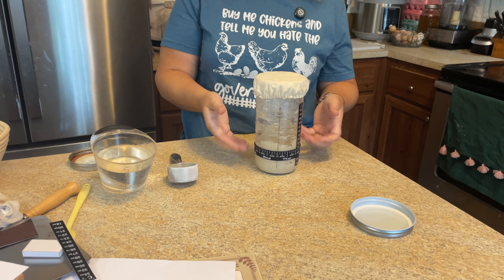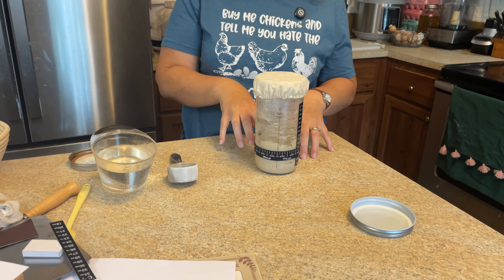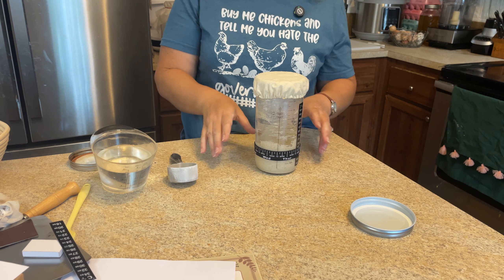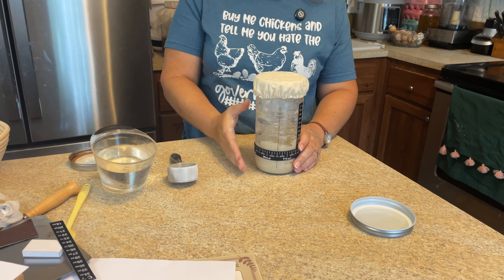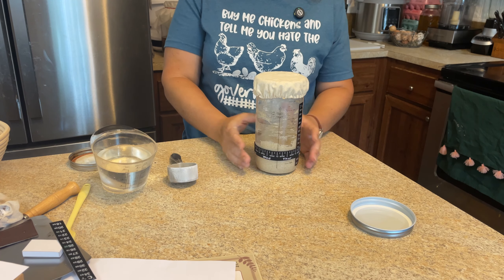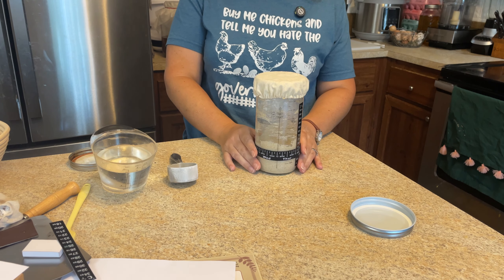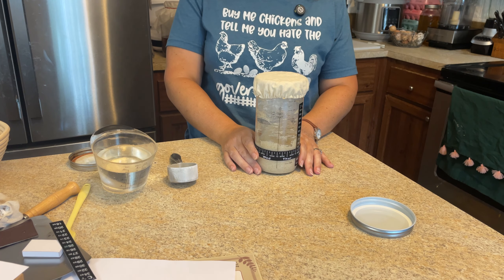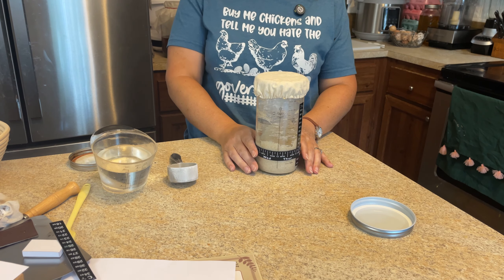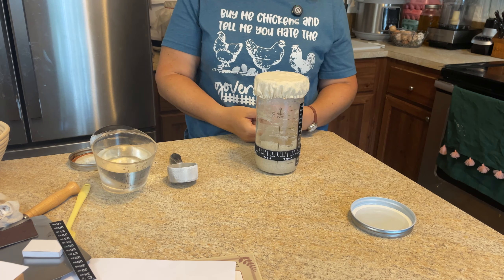Tomorrow I'm going to check on it, and that's when I'll start deciding if I need to discard. That's another big thing — if your sourdough starter keeps going bad, you have to discard. When you really start feeding it, you have to discard half and then keep it going. If you don't do that, things go downhill fast. So day one: pulled it from the fridge, fed it. This evening, feed it a second time to the same consistency. Tomorrow morning feed it again, and then that evening if it's rising I start discarding half of it, feeding it once a day.